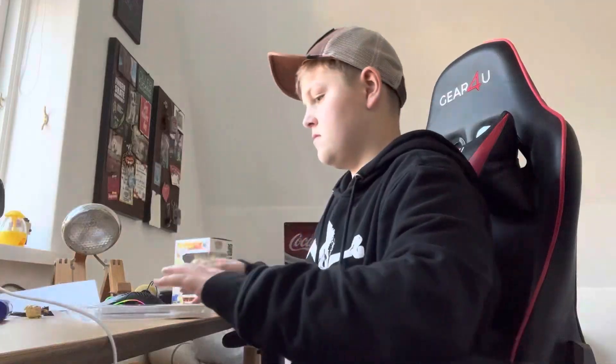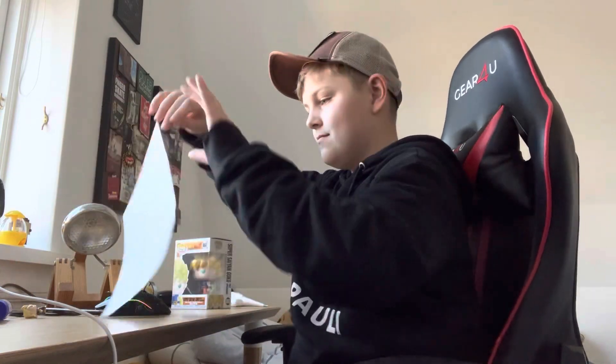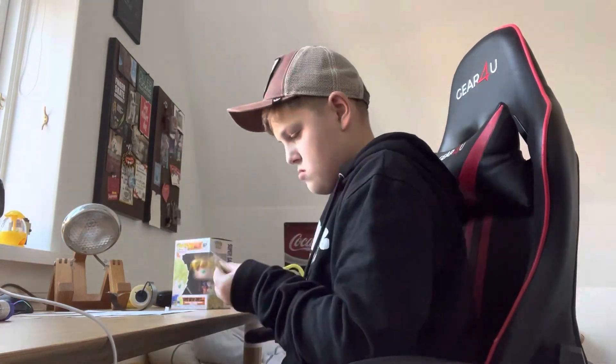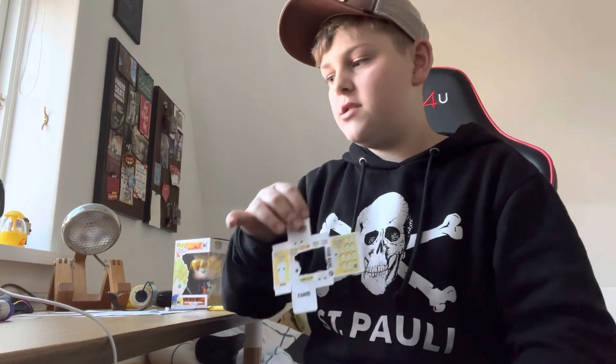I also found this old packaging I'm going to use for both the inside and the outside of the pop figure. Now it is time to cut out the template. Most of it is cut out — I just need to fold it and glue some plastic on.